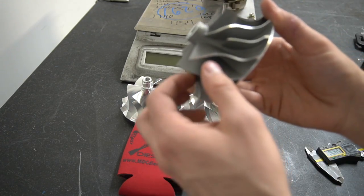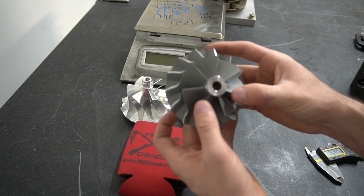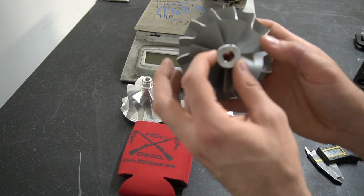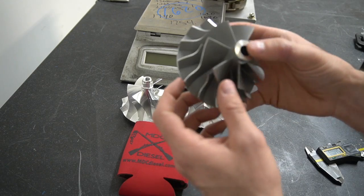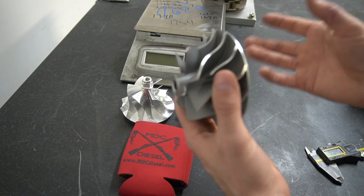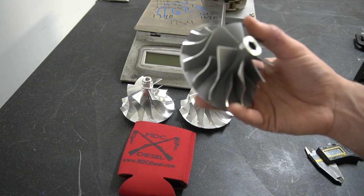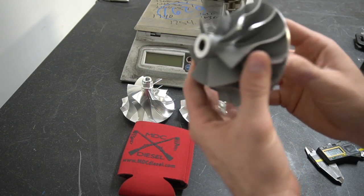Not necessarily bad — but due to limitations in castings, cast material by nature is going to be a little bit weaker than forged material. It basically comes out to a thicker hub, a thicker blade, just an overall thicker design to keep up with the strength demands. Overall it's a good performing wheel and works great for a lot of people. It is plenty reliable — there are no longevity issues. The factory wheels in most turbochargers are cast as well, so there's definitely no downside there.